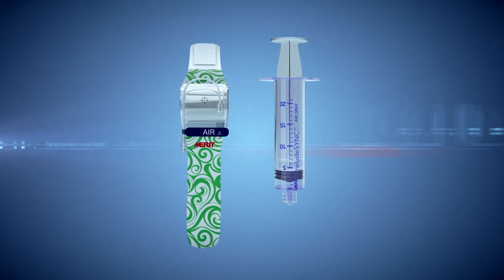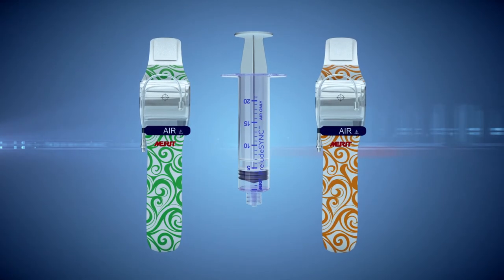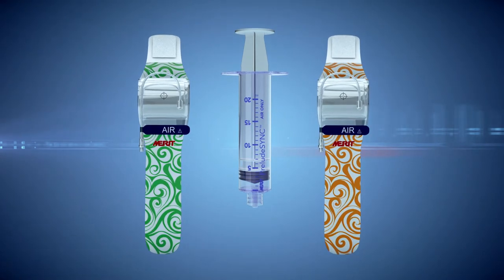It has a comfortable band with a large clear window for site visibility. The Prelude Sink personalizes the patient's recovery experience with an exciting random assortment of designs provided in each box.